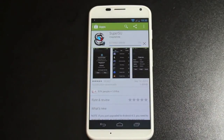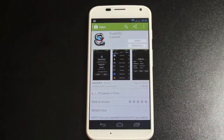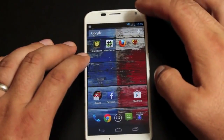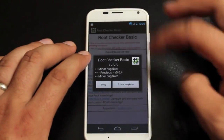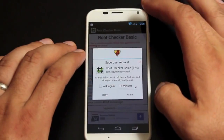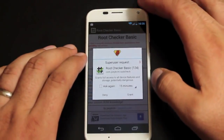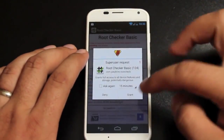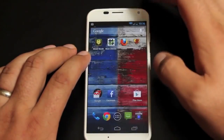So the only way to unroot this for now is to do a factory reset or press the unroot option in the application. We're going to go ahead and check for root to make sure that it did work. And here we have the SuperUser request. We know that our Moto X on Verizon and AT&T and also the new Droid lineup have been rooted. It says, congratulations, this device has root access.